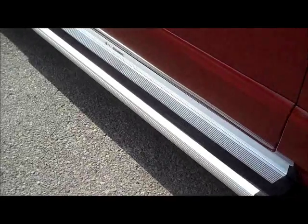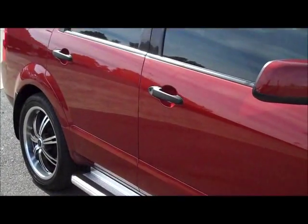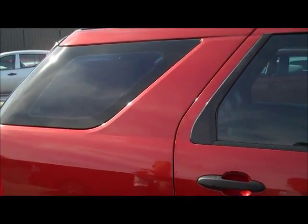It's also been fitted with the Kingsley step boards, or side steps, really finishing off the look of the outside of the car. Also got tinted windows all the way through, contrasting really nicely against that red. And again, nice 20-inch alloy on the back there.